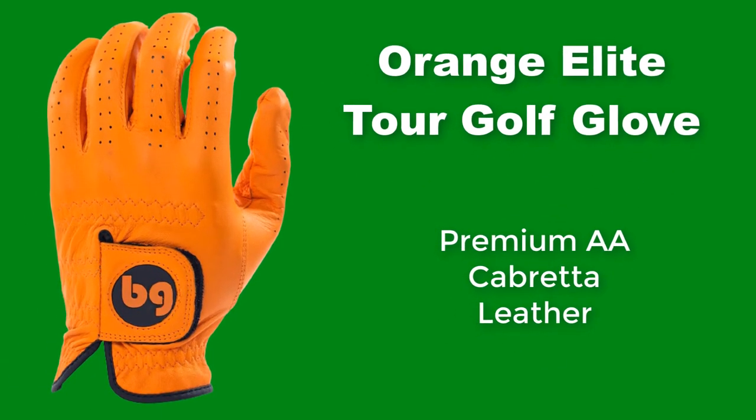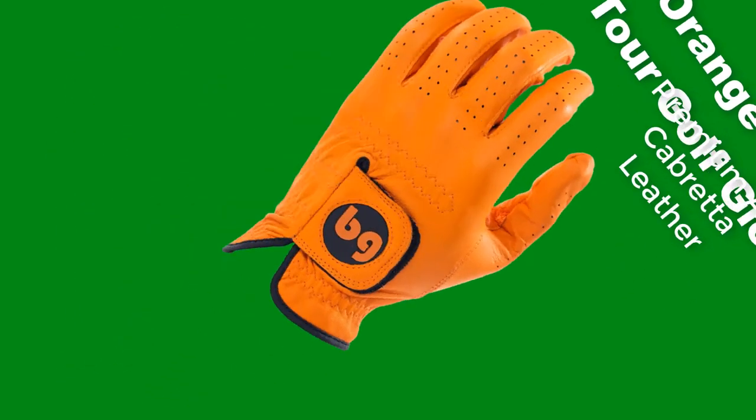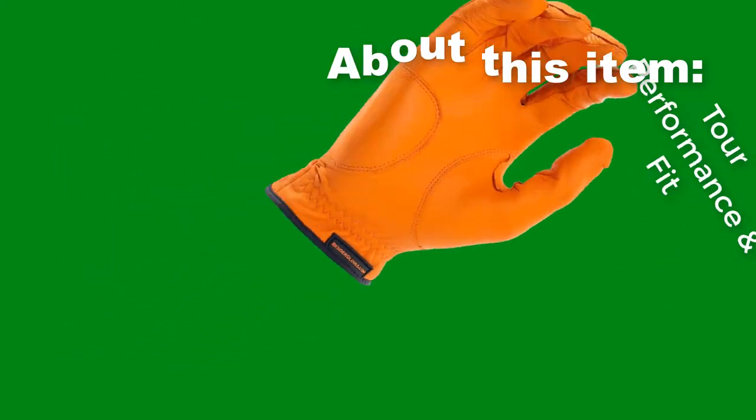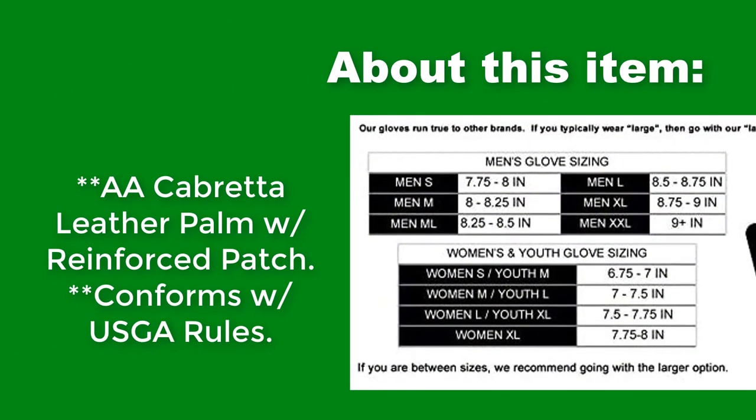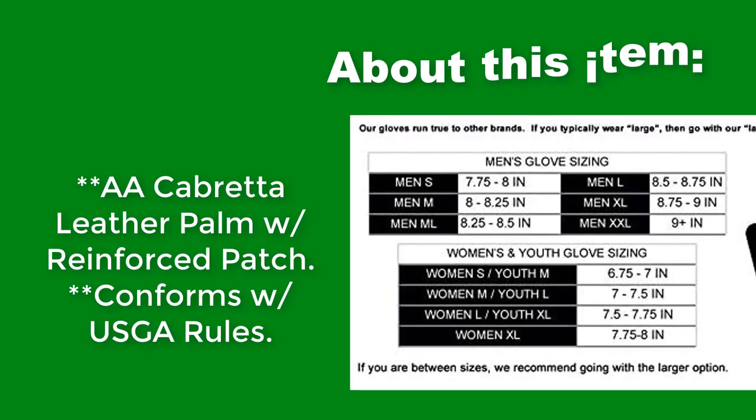Orange Elite Tour Golf Glove. Premium AA Cabretta Leather with tour performance and fit. AA Cabretta leather palm with reinforced patch. Conforms with USGA rules.